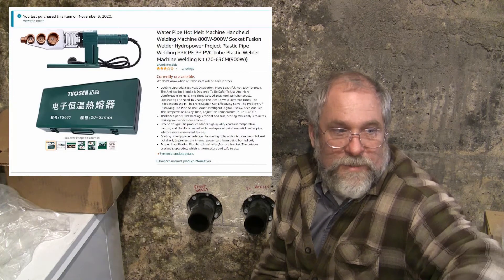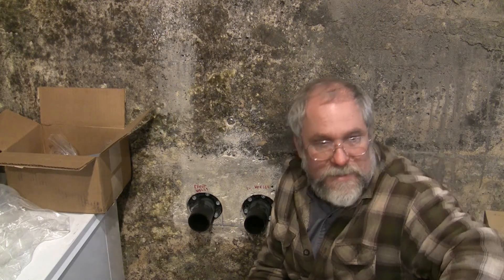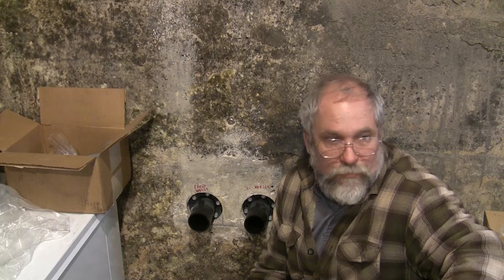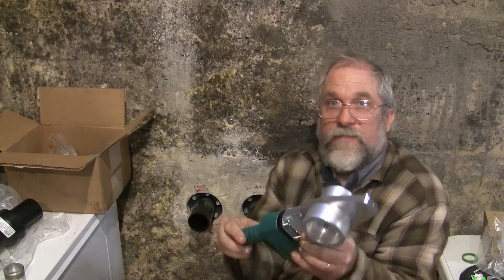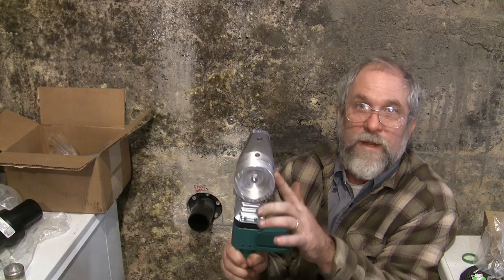Now, before you say anything crazy about this, I have spent quite a lot of time researching and quite a lot of time working on this. I have built the proper size dies — I need to show you these dies because that's pretty much the most important part of this whole thing. It's easy to buy the heater; buying the dies is probably something I should have done, but I've machined my own. So this is my $59 Amazon socket welder with my homemade dies.